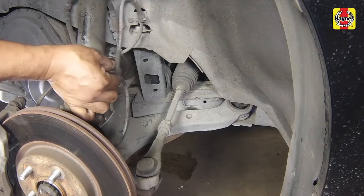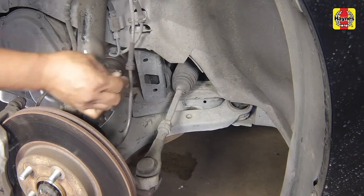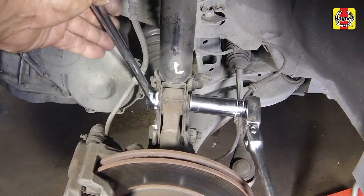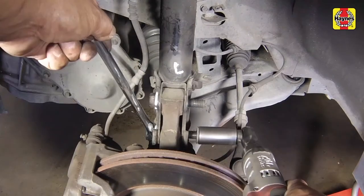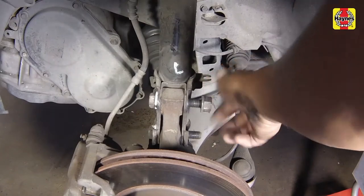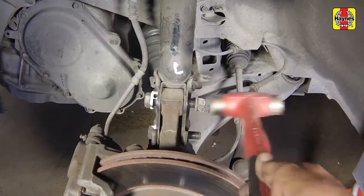On ABS-equipped models, detach the wheel speed sensor harness from the strut. Remove the strut-to-knuckle nuts and bolts, tapping the bolts out with a hammer if necessary. Then separate the steering knuckle from the strut flange.